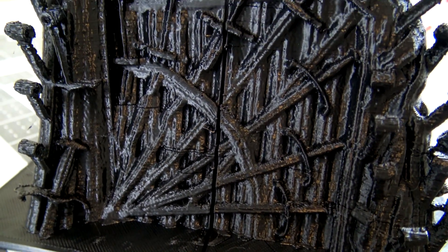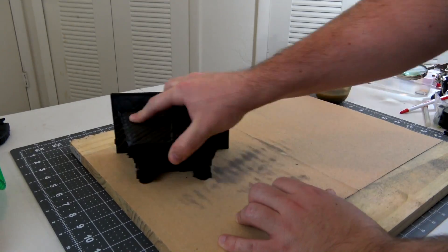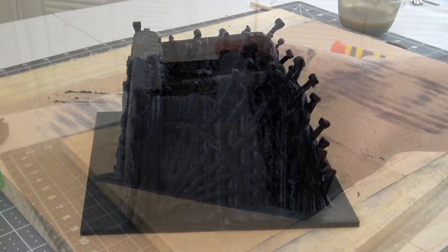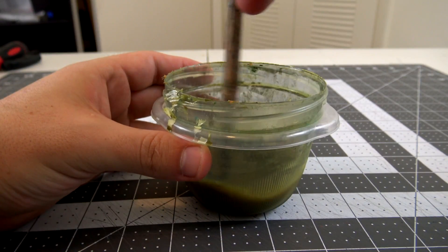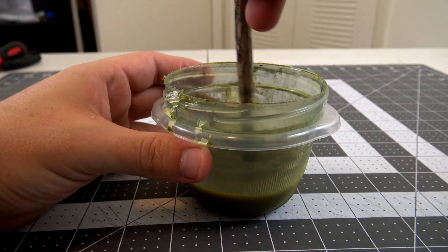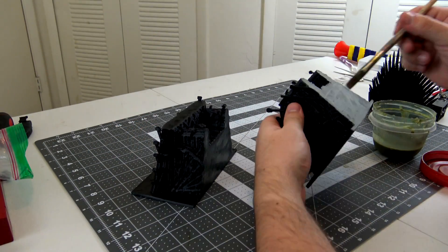Right off the build plate, the pieces do not fit together perfectly, but some sandpaper and a little elbow grease will take care of that. You can see how much better they fit after a quick sanding. In order to glue the pieces together, I used some ABS slurry — basically some scrap ABS dissolved in acetone. It makes a strong solvent weld between the pieces. Spread some of the slurry on both sides, then press them together to join the pieces.